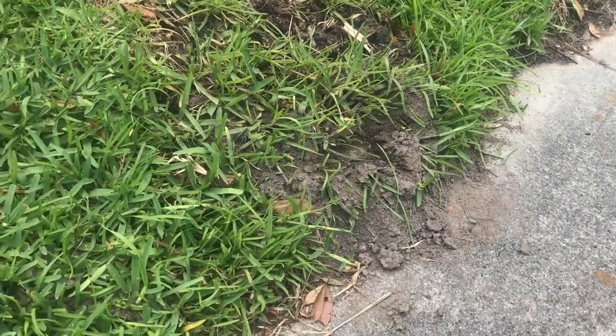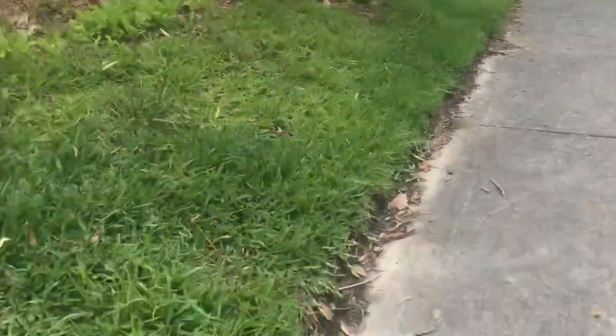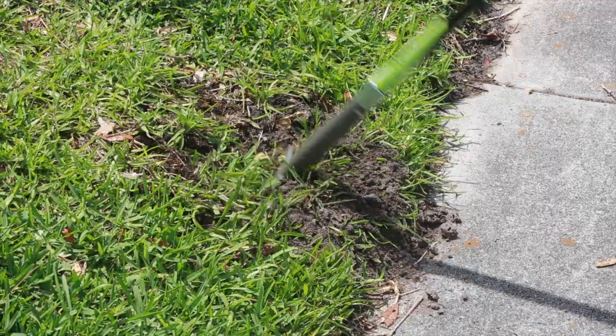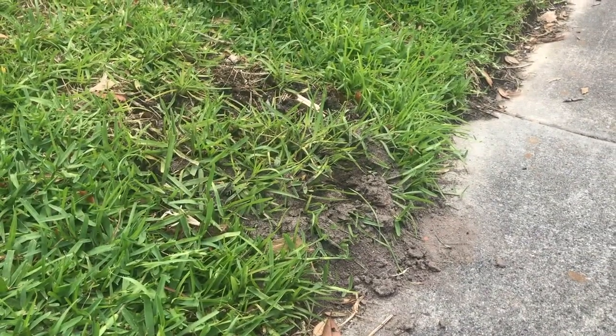Hey everybody, Tom here with Permaculture Wilmington. I'm coming at you today looking at this fire ant mound that I got rid of yesterday — or I tried to. Two days ago I came out with a garden fork and I just aerated the area around the fire ant mound.